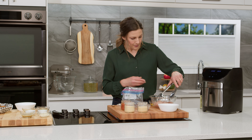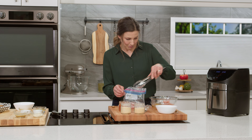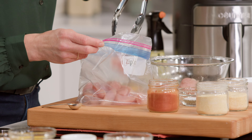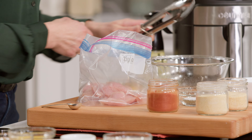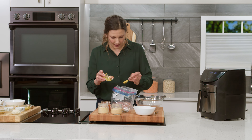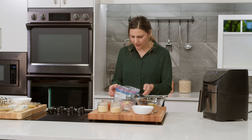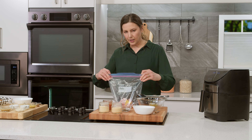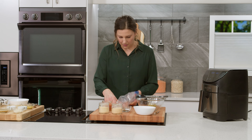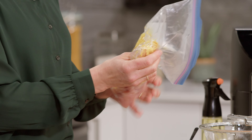You can see we've cubed up our turkey and to save on dishes — which means you're saving on time — we're gonna do it in a plastic bag, the old fashioned shake-and-bake way. So we got our turkey in there and we're gonna add in a little bit of yellow mustard. The reason we're doing that is so that the breading can bind to the turkey. We're gonna massage that mustard in and get it coating the turkey.